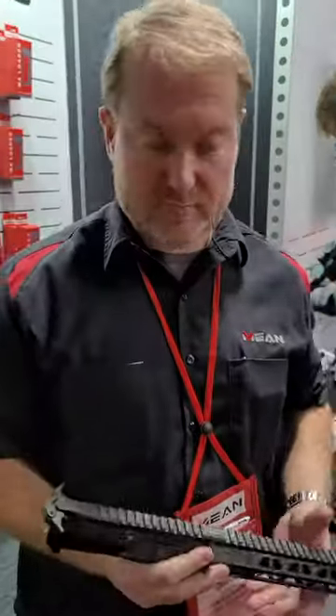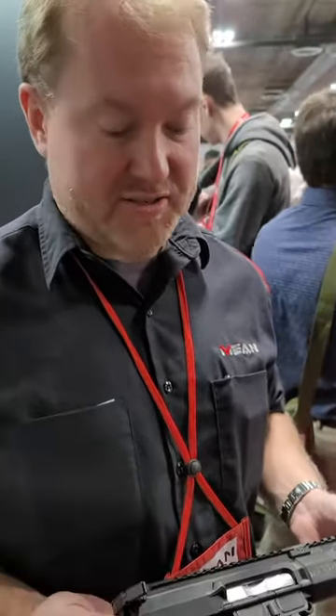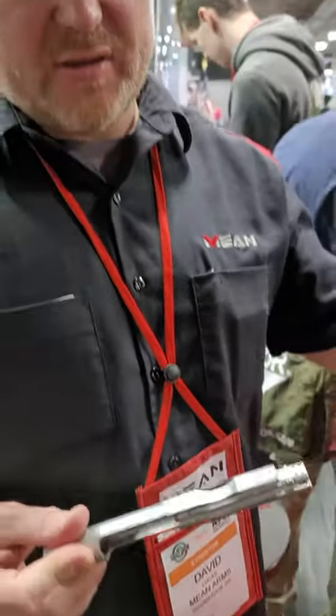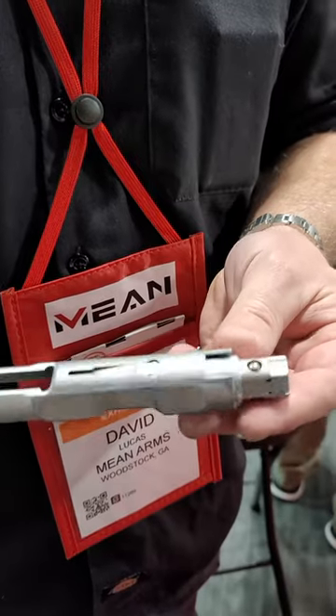Dean Arms, looking at their upper receiver and how their bearing delay blowback system works. This is our new bearing delay — this is the complete upper. The BCG is what we call bearing delay. We replace the two rollers of the roller delay with three ball bearings.